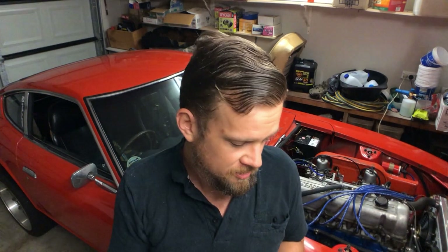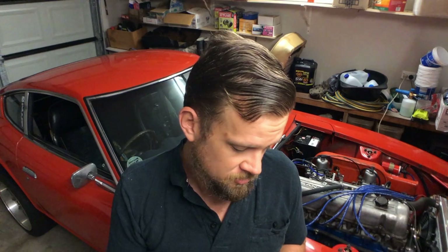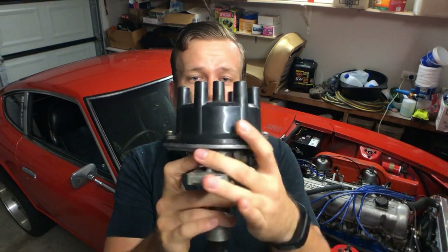My Australian viewers will be familiar with the RB30 I'm talking about. It's a single overhead cam motor produced in Australia - I believe it came in R31 Skylines and Holden Commodores VL specifically. I previously had a VL turbo which was quite a rocket when it decided to go, and that's where these distributors are from.